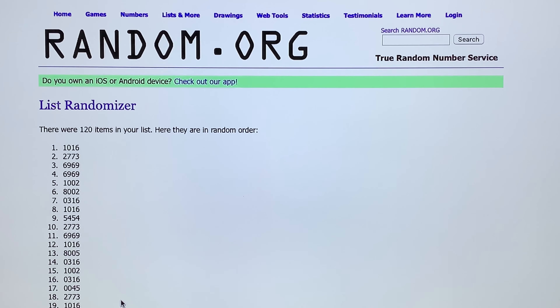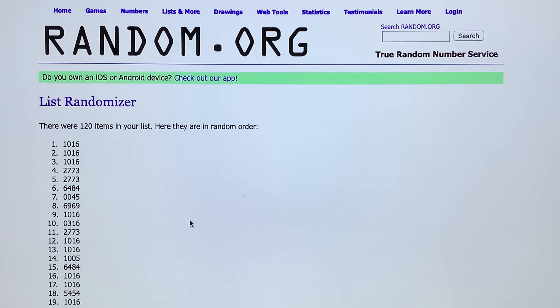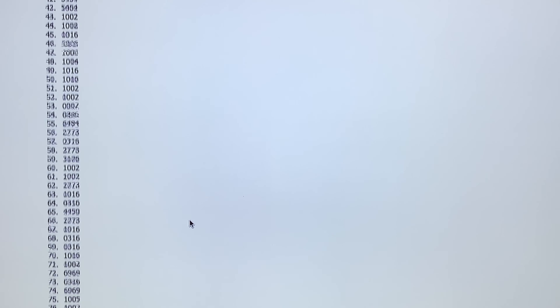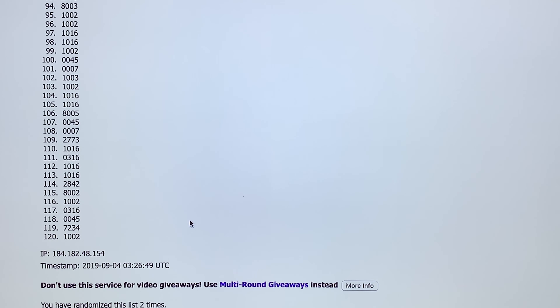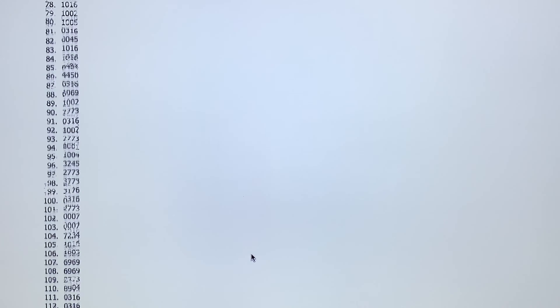There's the first one. Do it again. Number two. All right, last one here. Okay, here's our final list.